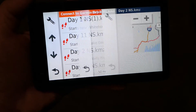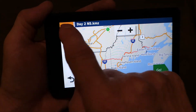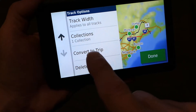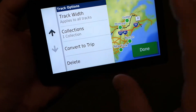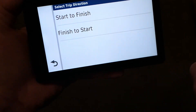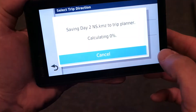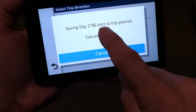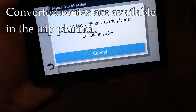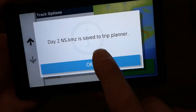I'll hit day two and that will bring up the track. Instead of saying go, I'm going to look at this little wrench icon up here and click on that. Scroll down and there's an option to convert to trip — that's what I want to do. So I'm taking this file, which is a track, and converting it to a trip. I'll say start to finish, pick a name for it, and now it's converting day two to the trip planner. You'll have to do this for each day you plan, but it goes fairly quickly, and you'll get a message that the file was saved to the trip planner.